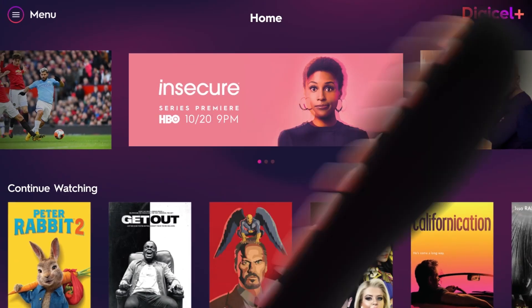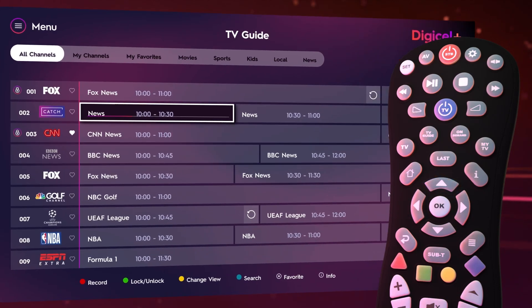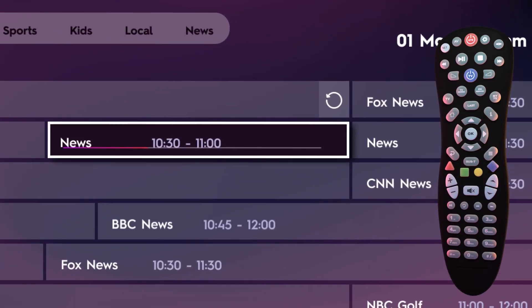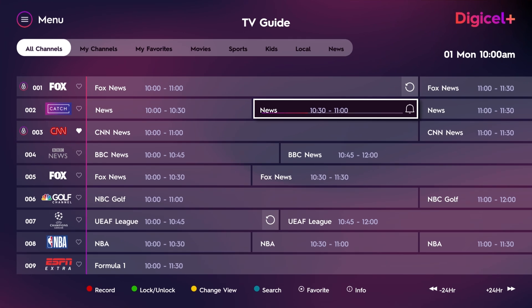To set a reminder, simply press the TV Guide button on your remote. Then, use the arrow buttons to find the program you want to set a reminder for. Once you find the program, press the OK button on your remote. A bell icon will appear on the screen, indicating a reminder has been set.